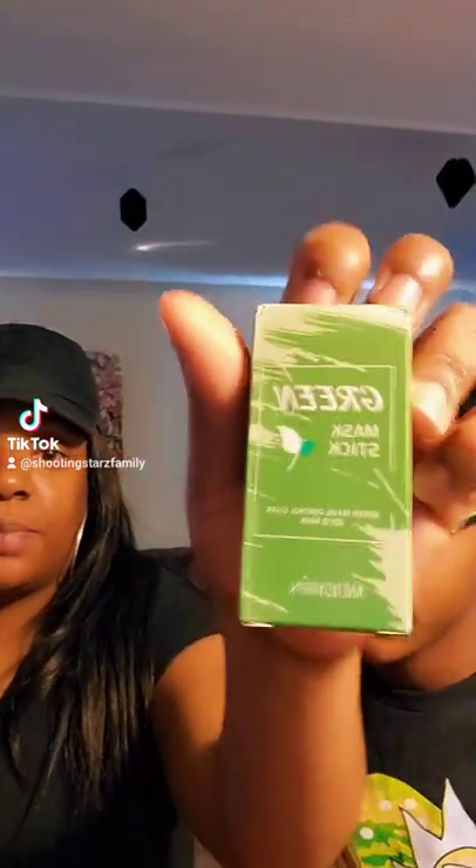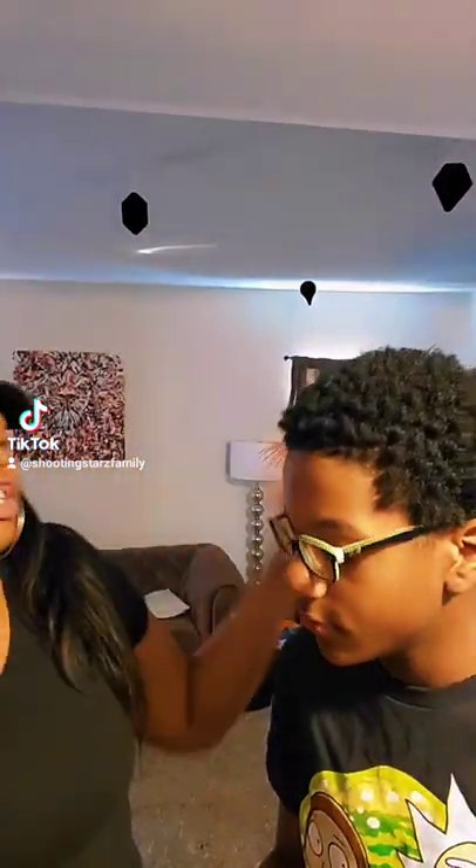Hey guys, welcome back to our channel. So today I'm gonna do the gray mask on Jamon. He says he had blackheads and stuff, so he wants to try this to see if it's gonna work on them.